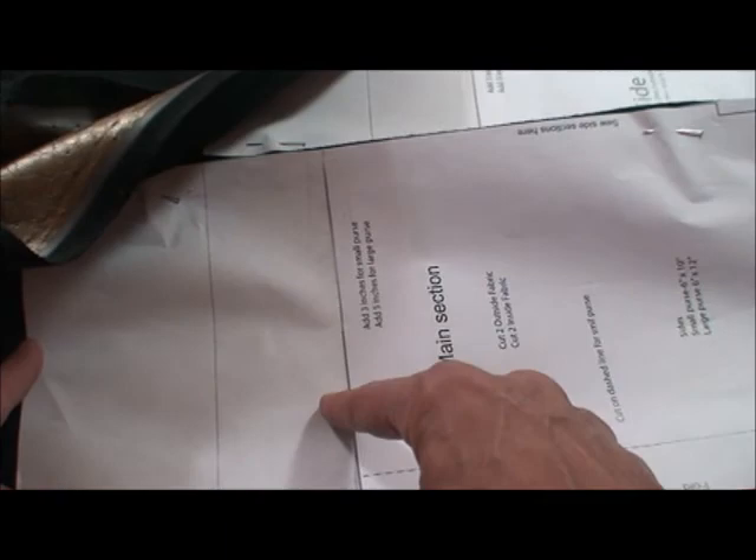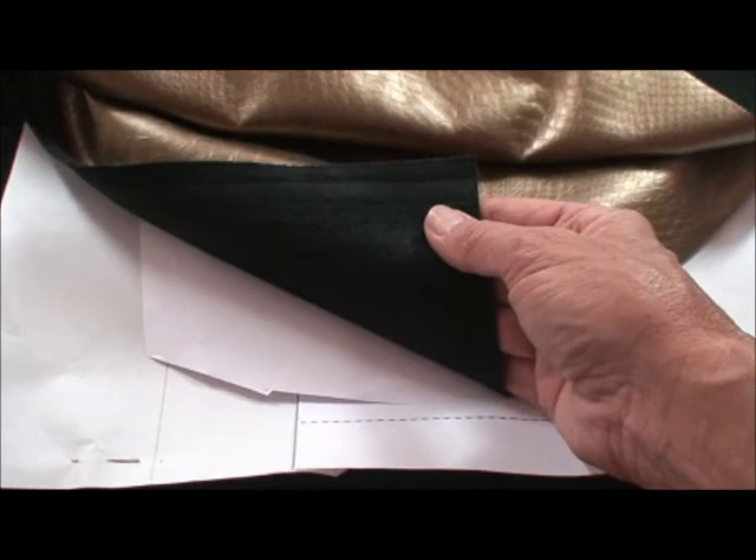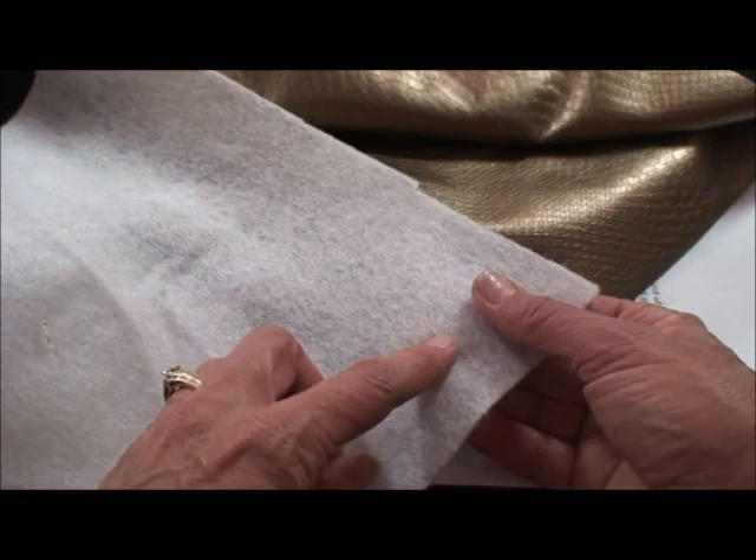Now we've laid out our purse. We've added the amount for a larger purse here at the top just with paper and tape. We're using a 60-wide, really cool metallic vinyl. It's got the suede backing. Now normally on the outer layer of the purse I would do this bonded fleece on the back to give it that body, but this gives it that body already, so I'm not going to do that.